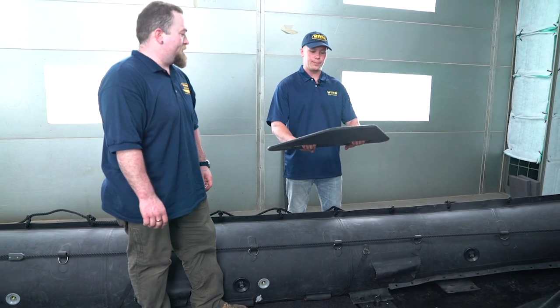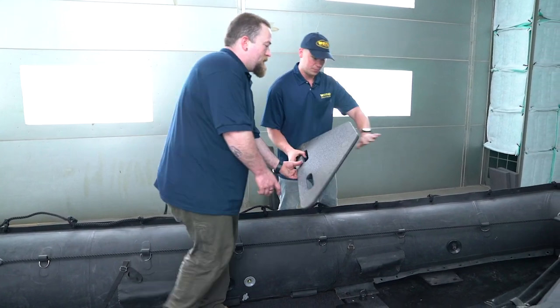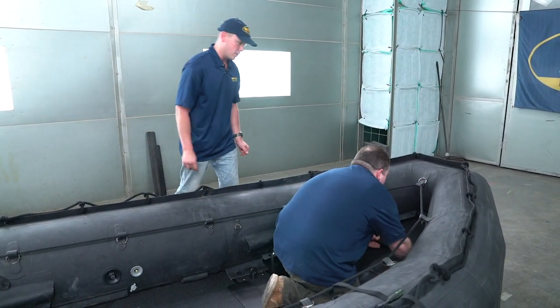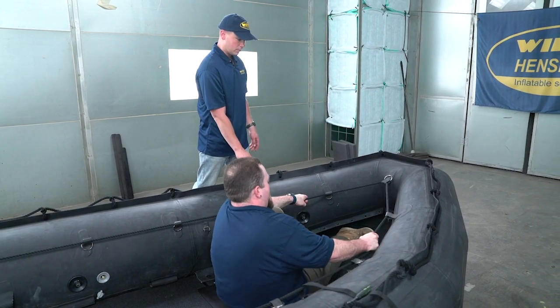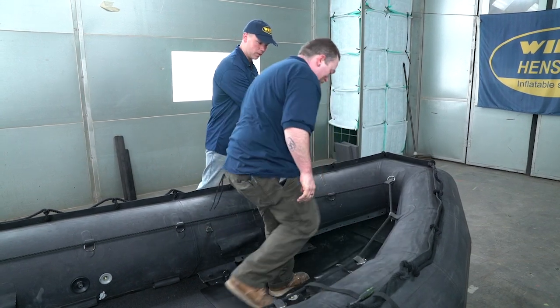This here is the forward deck board with the hand holes. What you're going to do is grasp it, and once the tube is fully inflated, walk up to the bow and throw that in there as hard as you can, as even as you can, and as far up as you can. It'll make it much easier to install the next few boards by getting that all the way up in there.